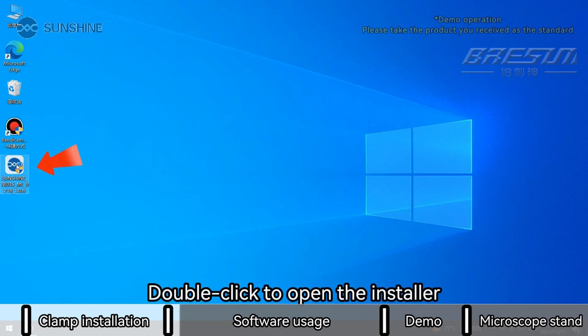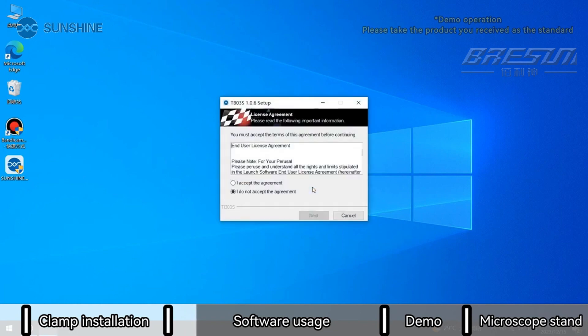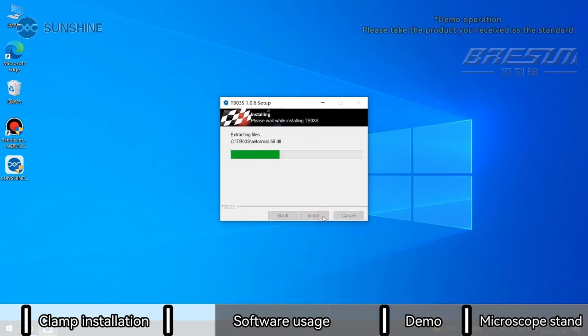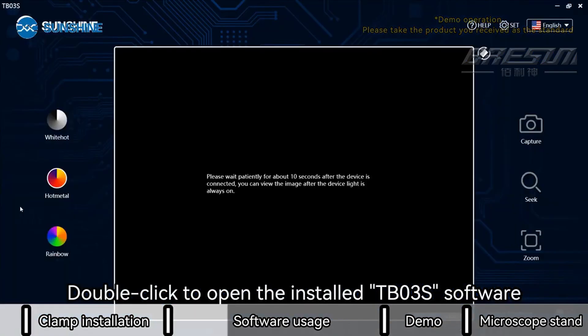Double click to open the installer. Select language and confirm. Agree to the installation agreement. Select the installation path and proceed to the next step. Once installation is complete, double click to open the installed TB03S software.